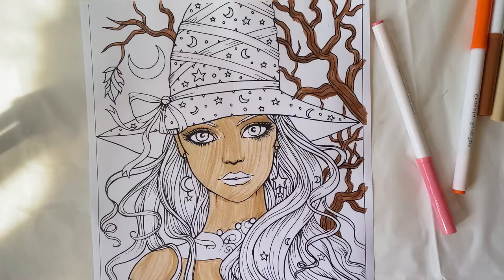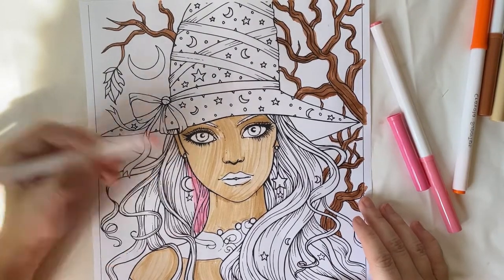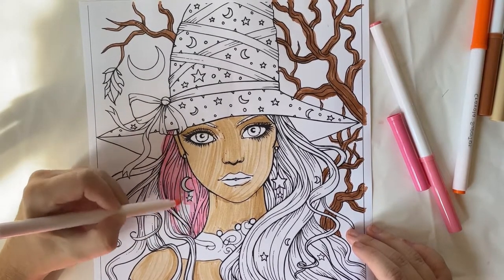Even if I hate the way some of them turn out, it's okay. I'm okay with that. I just like completing them and I'm kind of just doing them for the sake of doing it because I enjoy the process so much.